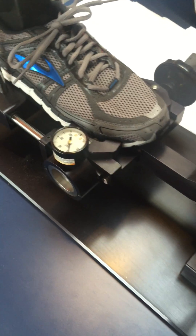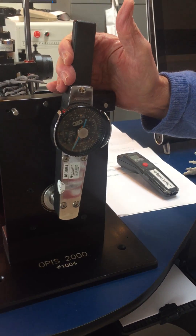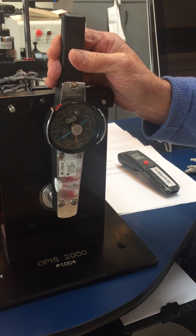Now to measure the midfoot, we twist the shoe 15 degrees, and that measures in inch pounds.